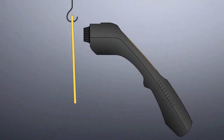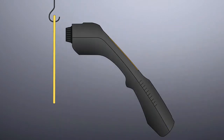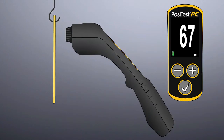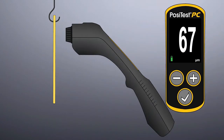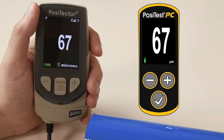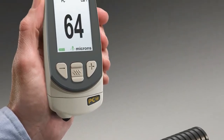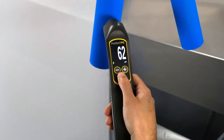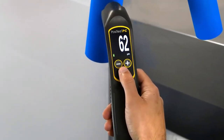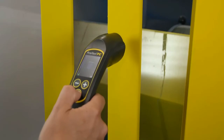The PosiTest PC Powder Checker uses proven ultrasound technology to accurately predict the cured powder thickness without contacting the powder. It displays the predicted cured thickness, similar to what a dry film thickness gauge provides after the part has passed through the oven. The redesigned PosiTest PC builds upon over a decade of experience in ultrasonic powder thickness measurement. Its measurement speed is over three times faster, making it simpler to use while measuring on moving lines and swaying parts.